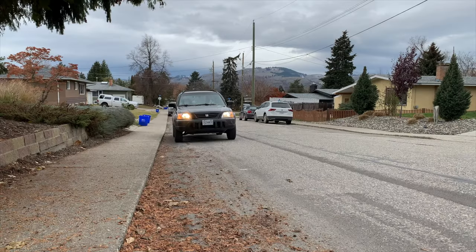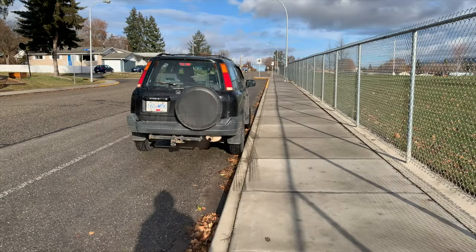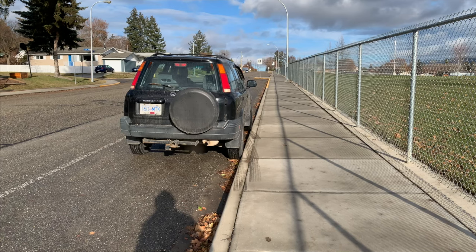Hi there, smart drivers, welcome back. Rick with Smart Drive Test talking to you today about three easy steps to back up successfully along the curb for approximately 50 feet in the state of California to pass your driver's test. The first and most prominent mistake that smart drivers make is they're too close to the curb and they don't have room to maneuver the vehicle — they get jammed up against the curb and consequently are unsuccessful.